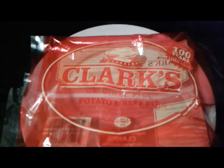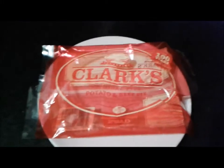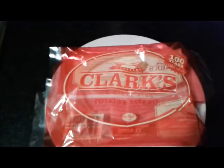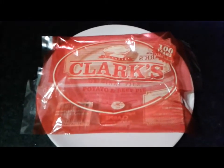So in this video, I'm going to be eating Clark's Original Pie. This is a potato and beef flavour. I'm quite excited to get hold of this because these pies have quite a formidable reputation. They're produced in Cardiff and by all accounts the locals do love them. So let's just get this one out of the oven.